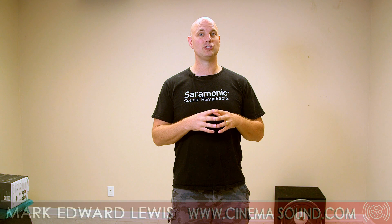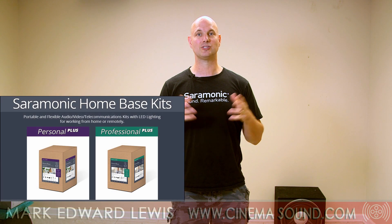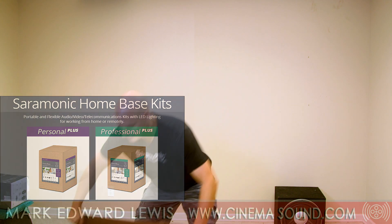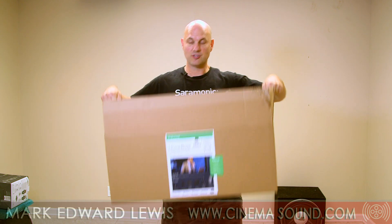Today I want to be talking to you and showing you about an open box from Mac Group and Ceremonic's new offering, the Home Base System, which I think is really, really interesting. I'm really excited — just got it. I want to show you what's in this box here. I've obviously opened the shipping box, but this is what it is. So let's get rolling.